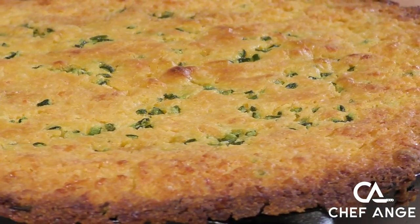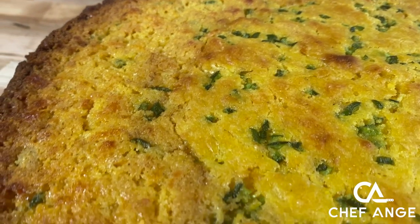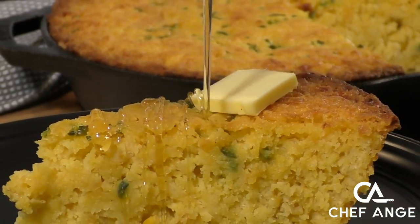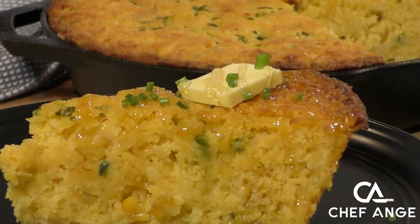Hi, I'm Chef Ange. Welcome to my channel and welcome to my kitchen. On today's episode, I want to show you how to make this amazing and easy jalapeño cornbread. Get rid of that dry and chalky cornbread recipe — there's a new sheriff in town. Super moist and packed with flavor, this cornbread is going to be the star of any holiday meal or any summer barbecue.